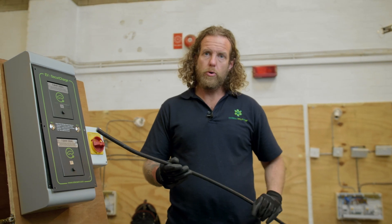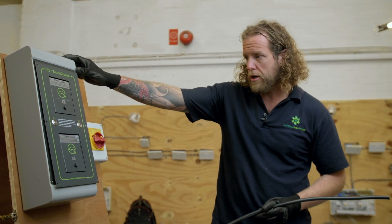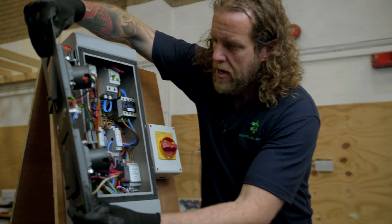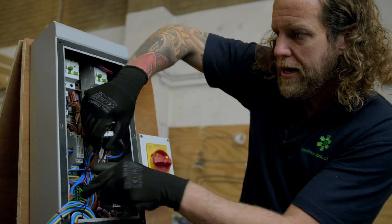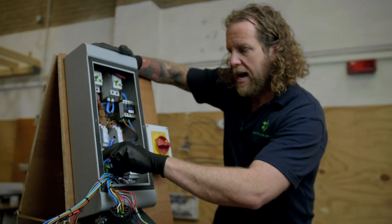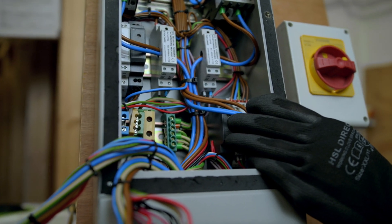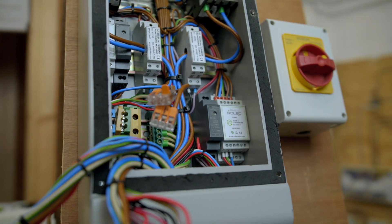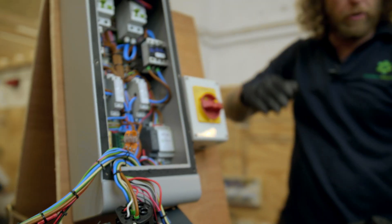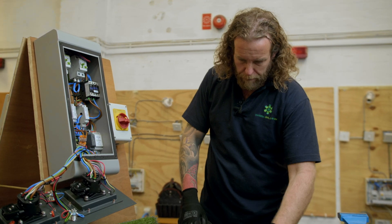When you do your EV course, you will be expected to make a short length of this off into a gland, into a charge point just like this. This is the charge point we've got here — it's one for our assessment centre. If I just take the lid off, we've modified this just so it's easier for you to make the terminations off. We've got the line here, and the neutral here, and then the earths are here. When you do your assessment for the electrical vehicle course, you will need to make off an armoured into the bottom gland here, and leave your cables long enough to get to these WAGOs we've put in for you.